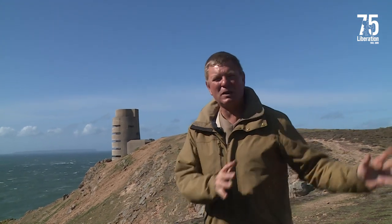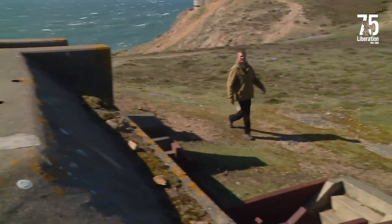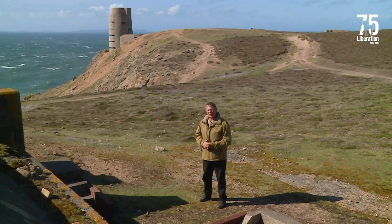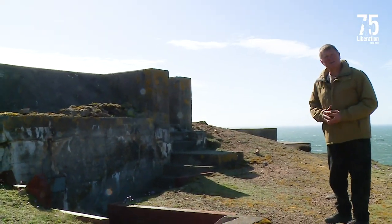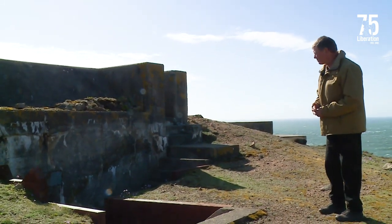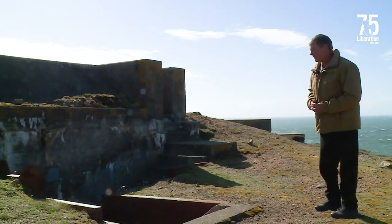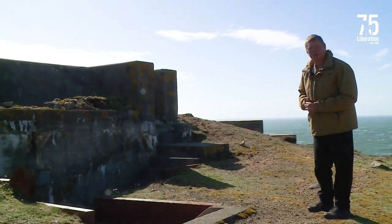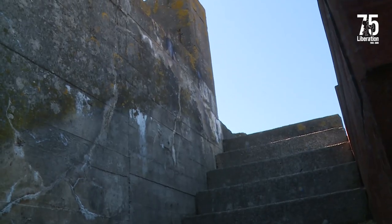We're going to move on to another part of the common which supports this tower. To defend the MP3 tower which you see behind me we have this FL-242 anti-aircraft bunker. We excavated this bunker in 2016. It was buried right up to the top of the lintel here and we did it all by hand. We excavated 20 tons of ground and inert rubble from the entrance and exposed these entrances and the stairways to go into the bunker.